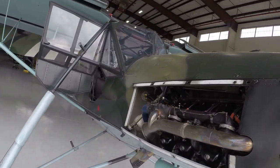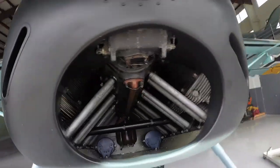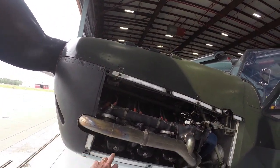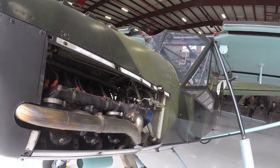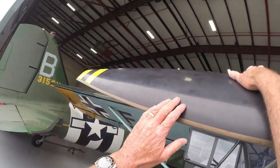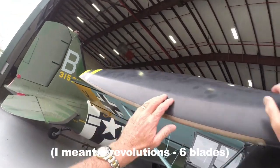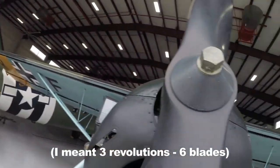Any time we have airplanes that we start that have cylinders pointing down — this is an inverted V8, so the cylinders are basically pointing down — after you shut the engine down from flying it previously, the oil will slowly gravitate down. You want to make sure you don't get a hydraulic lock if the oil fills up in the bottom of the cylinder and the piston comes down. If there's not enough space, you can actually bend one of the connecting rods. So we're going to pull through the engine at least six revolutions.